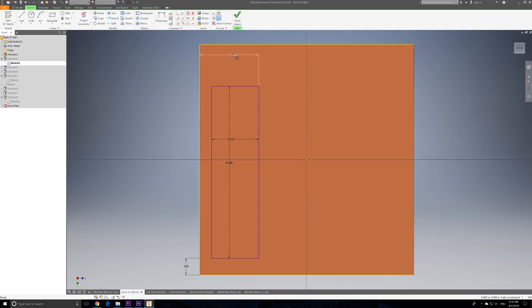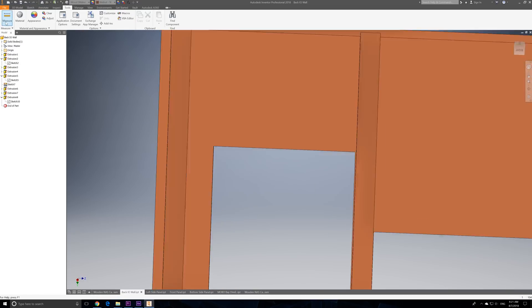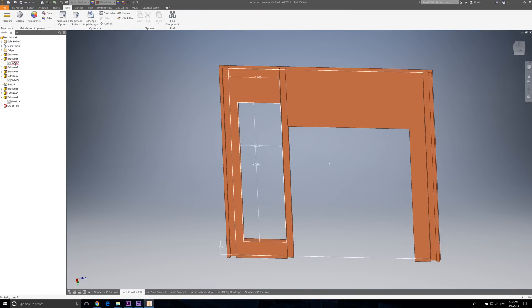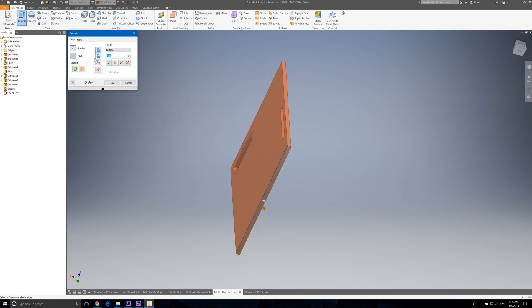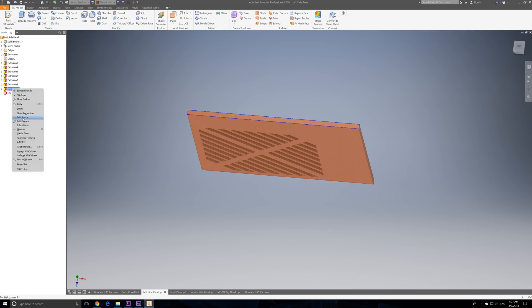In version two I also added dado joints, which you can see here. This was my method for combining all the panels together — they all slide into these slots, and with some glue that's what held everything together and added rigidity to the structure.